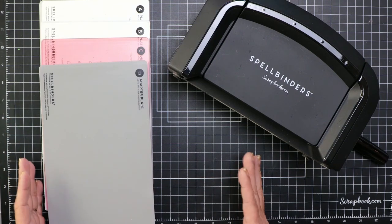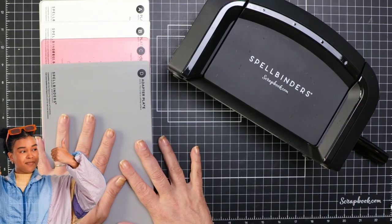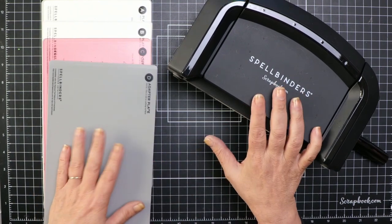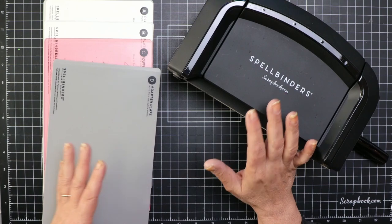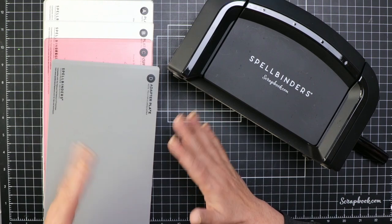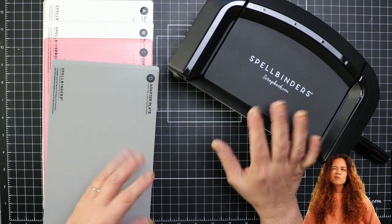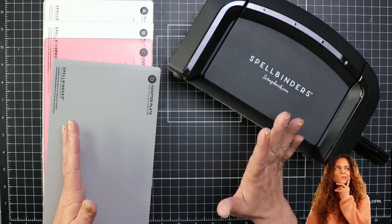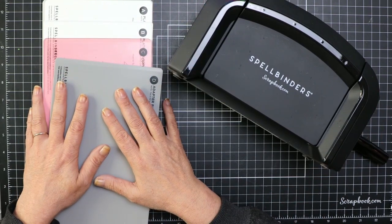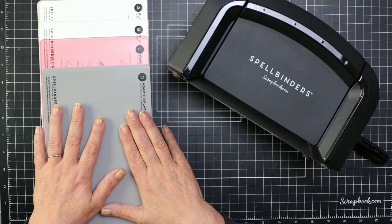So let's talk about sandwiches — not those kinds of sandwiches, these kind of sandwiches. Die companies have changed machines and dies over the years, and now we're going to discuss the changes in how you cut your material. It seems daunting, but after a while you get to know what's going to work and what's not. Every die machine has a companion plate system, and how you arrange this system is considered a sandwich.